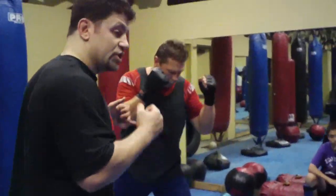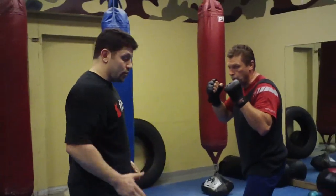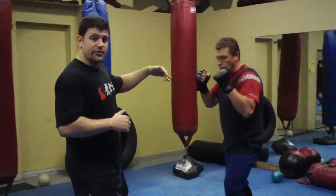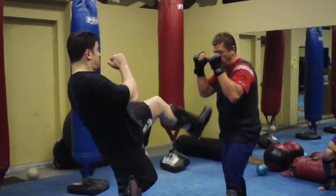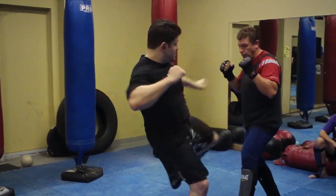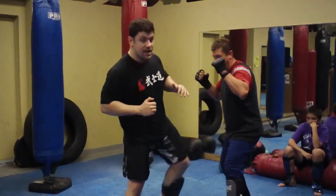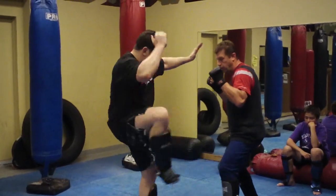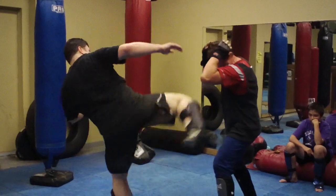I'm going to work through the kicks. Just like a jab, number 1 is the tee kick or front kick or front ball kick with your lead leg. 2 is a power back kick. 3 is an inside kick. 4 is an outside kick. 5 is any kind of lead leg side kick. 6 is a chasseur lead kick. 7 is a liver kick. And 8 is a high kick.